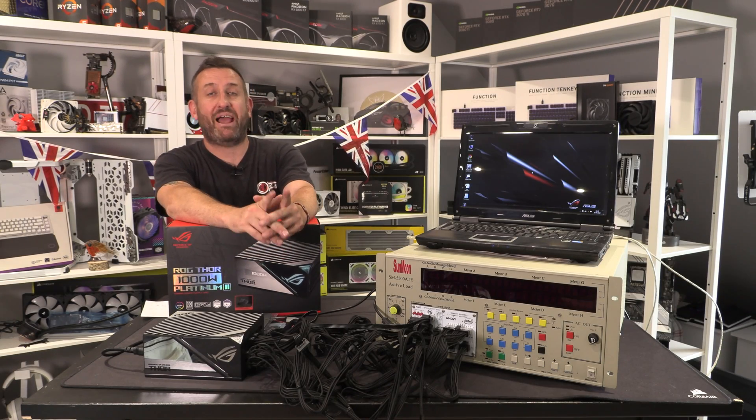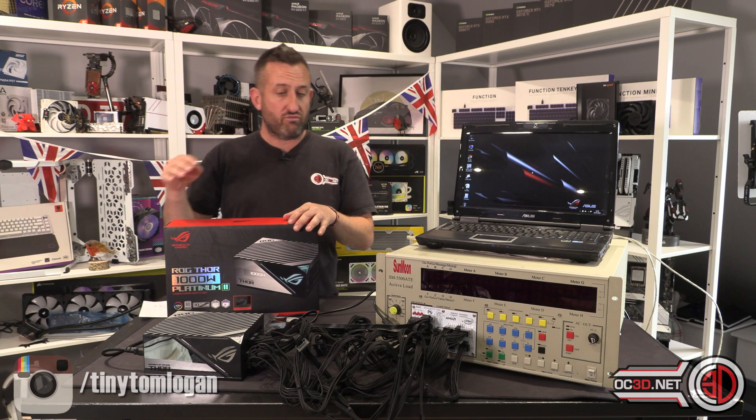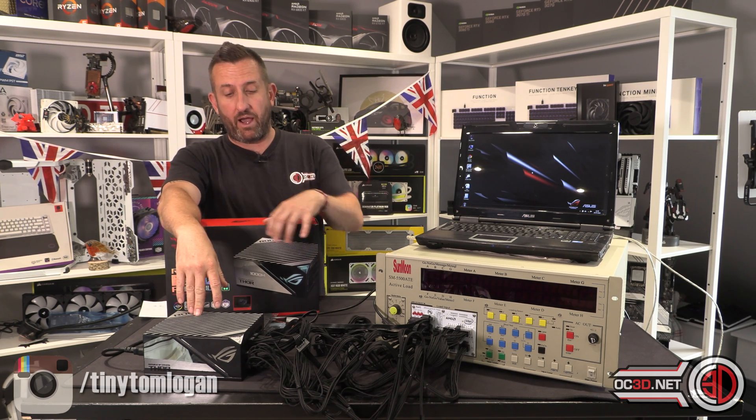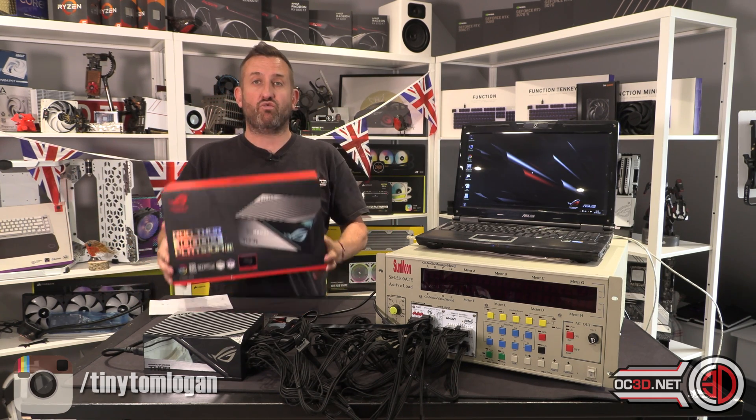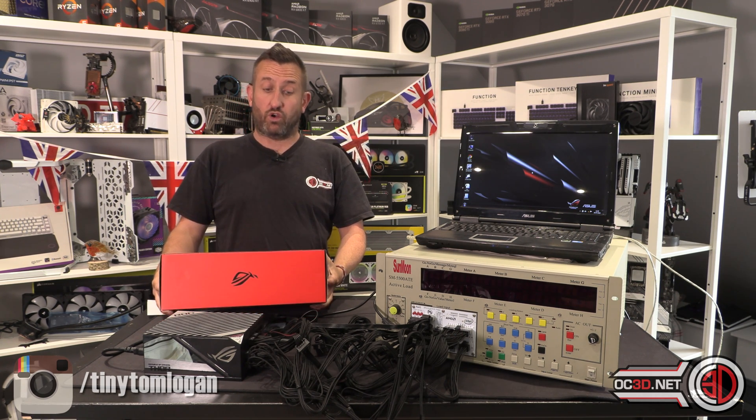Hey guys, it's Tiny Tom Logan back with another video for you. Today I'm here to show you, review, and try not to blow up the Asus ROG Thor 2 — the ROG Thor 1000 Watt Platinum 2.